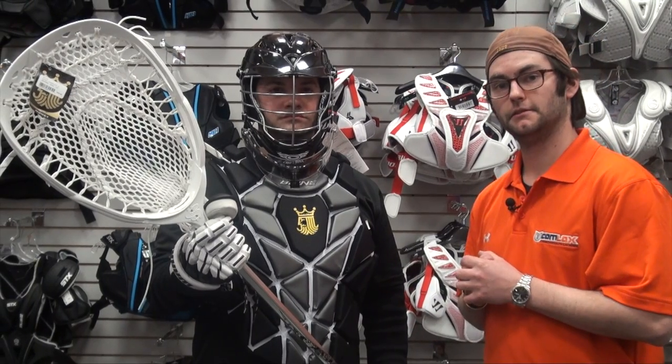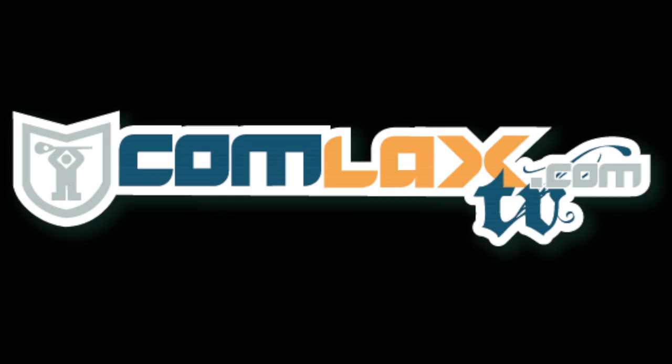Goalie is a crazy position, but a lot of people love it. So if you are into playing goalie, take these steps to protect yourself appropriately and you'll be fine. Thanks guys, and if you have any questions, check us out at CalmLax.com. We'll see you next time.